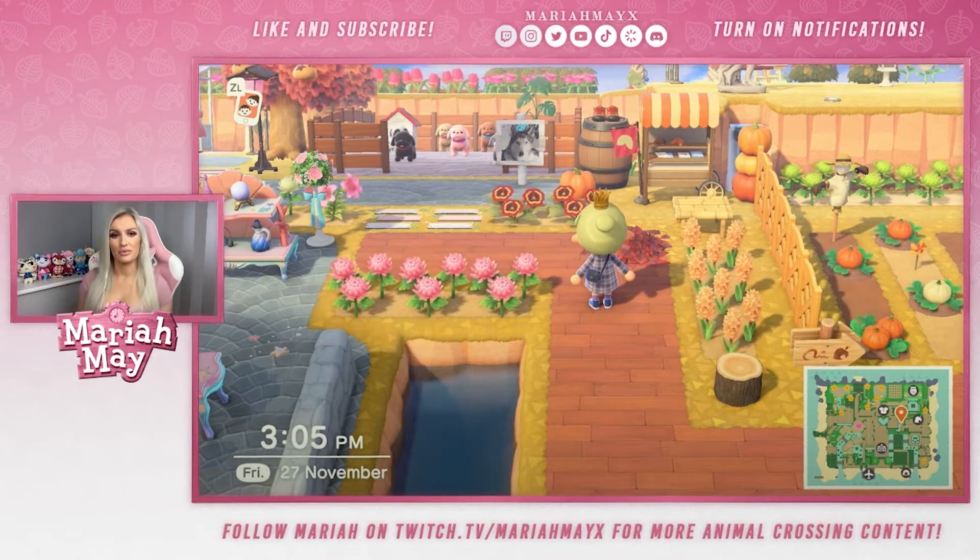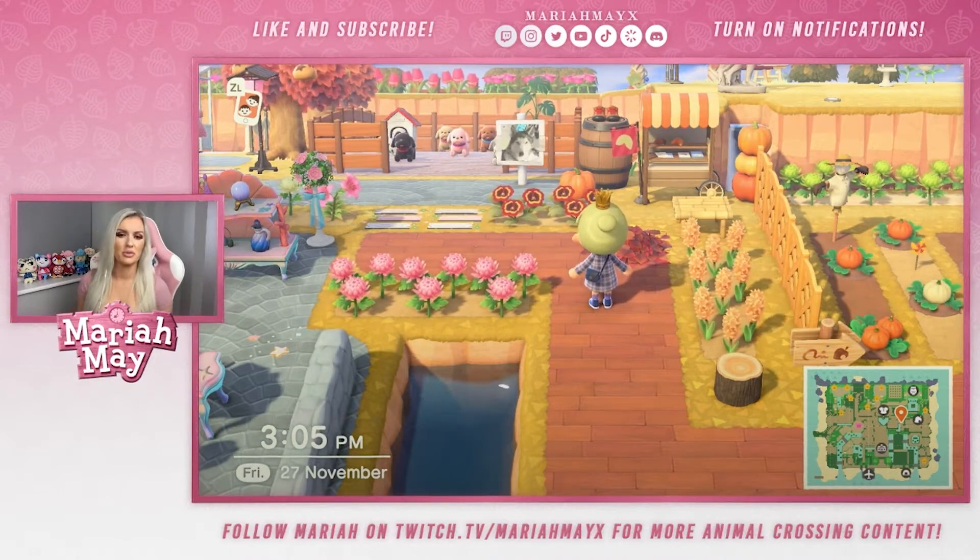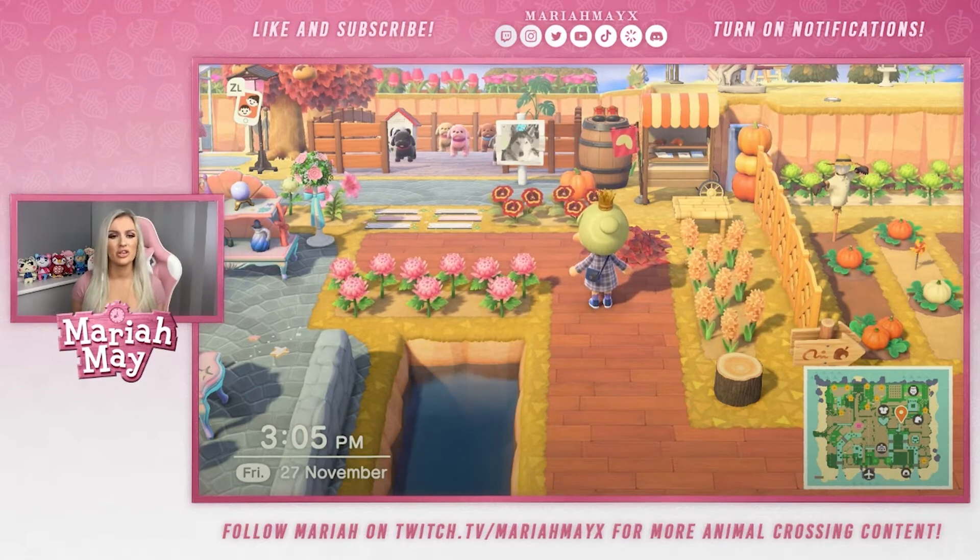Hi everyone, welcome to my channel. My name is Mariah May, I'm a British pro wrestler and I love gaming. Today we're going to be doing another Animal Crossing video and I'm going to be showing you how to make a dog park. This utility video is super simple and super to the point, so let's jump into it.